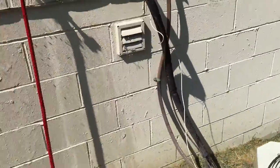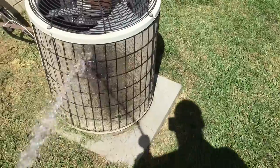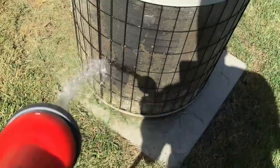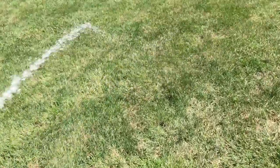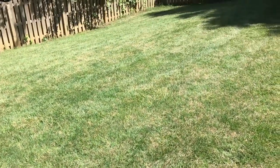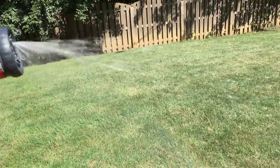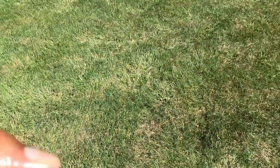I want to spray off the AC condenser — two tips in one: always keep that thing clean so it works properly. Let's test the spray settings. That's the full spray. Let's change it to angle — that's angle. You can use this if you want to spray plants or something like that.